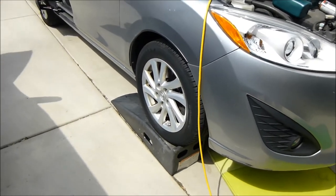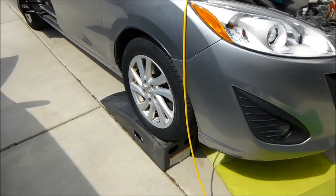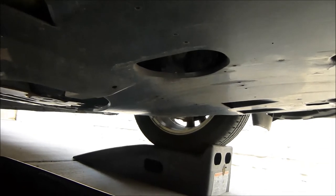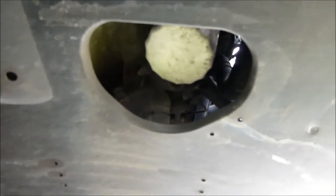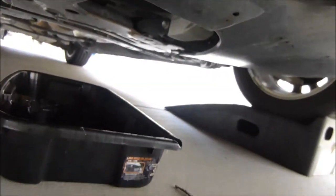We've got the front end up on Rhino ramps to give the clearance needed to get under it. Keys are right here in my pocket so nobody else can start it up while there's no oil in the engine. Under the car, they did a really nice job with the cutouts in the belly pan — one directly under the oil filter and one directly under the oil pan. Very handy. Thank you, Mazda and Ford engineers.